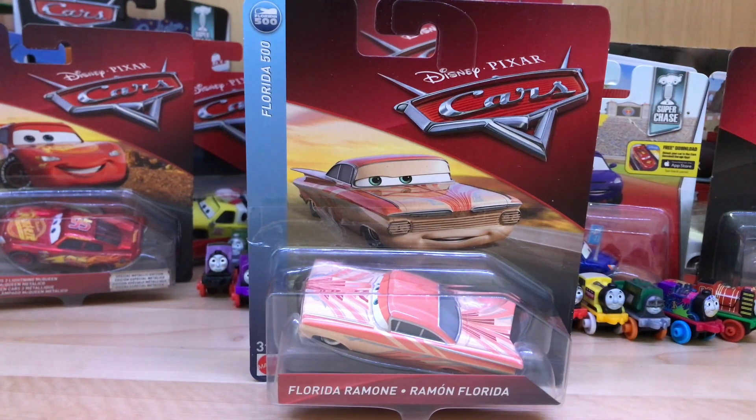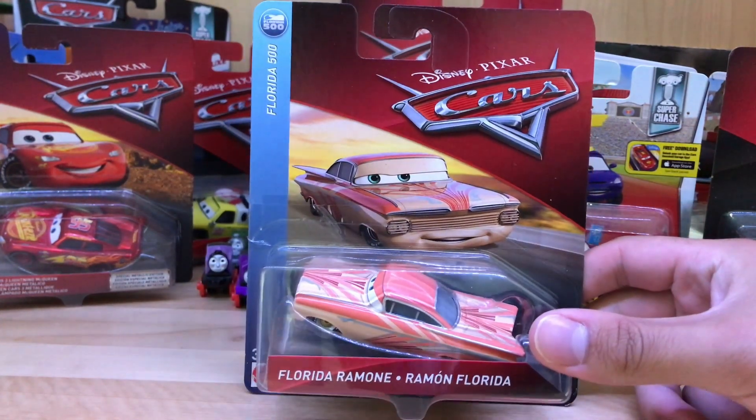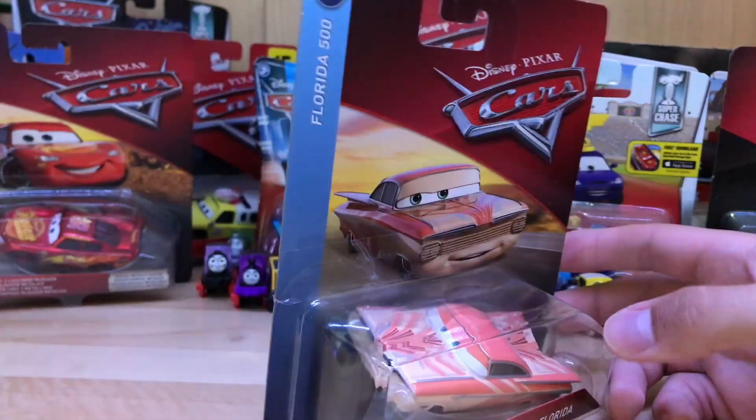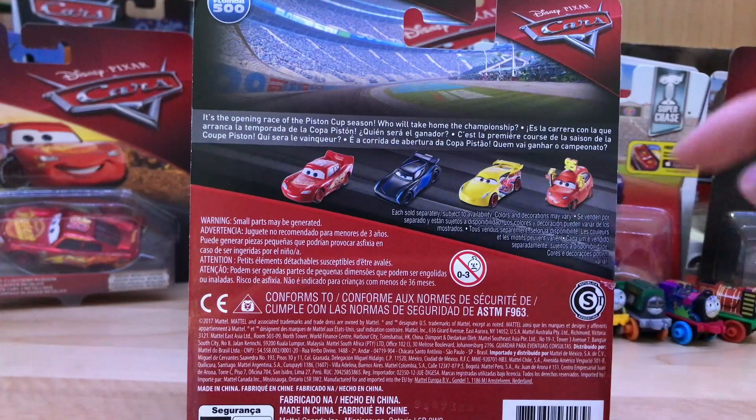Hello everyone and welcome back to BGM Reviews. Today we're going to be taking a look at Florida Ramon from the Florida 500 series. I'm sorry to anyone who speaks Spanish if I just butchered that.